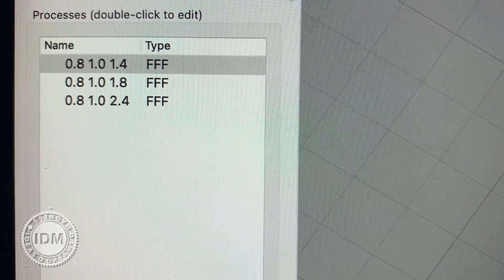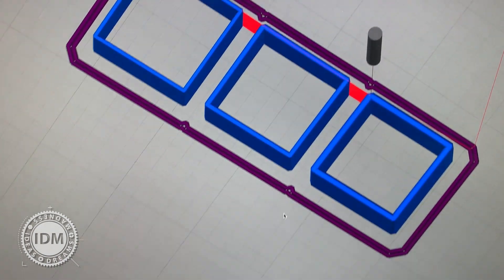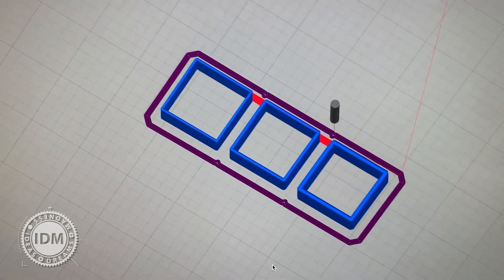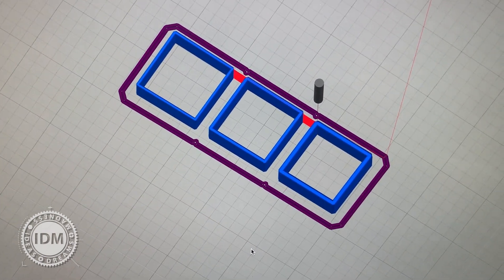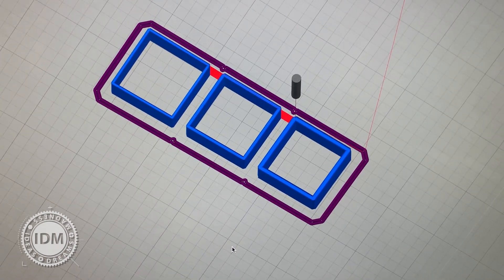I've set those up again in Simplify 3D — this time going for 1.4, 1.8, and 2.4 (which should really be 2.2, I'll change that for the print). The wall thickness is getting a lot thicker as we go along. I'm doing this test to see what my printer can cope with, and afterwards I'll need to print a solid layer to see how the wider wall affects the base layers and the distance between top and bottom infill layers, which I've had problems with in the past.